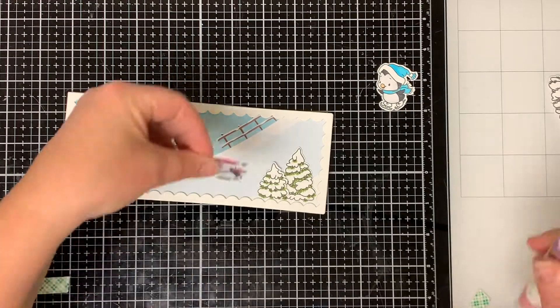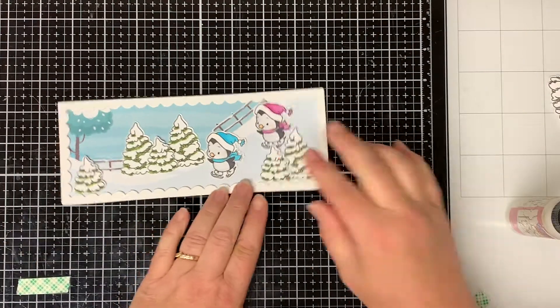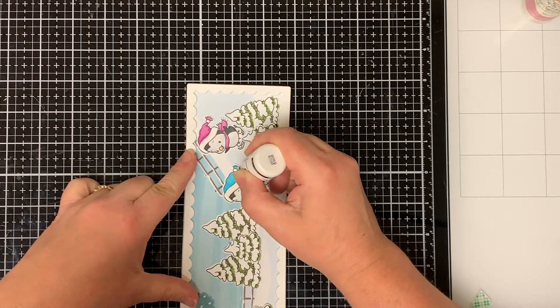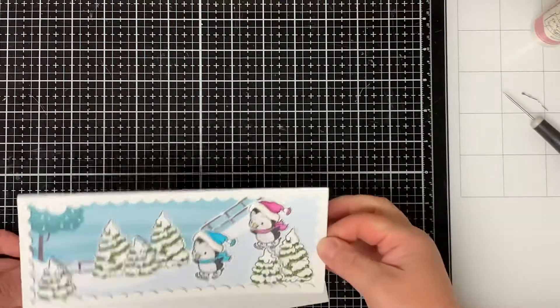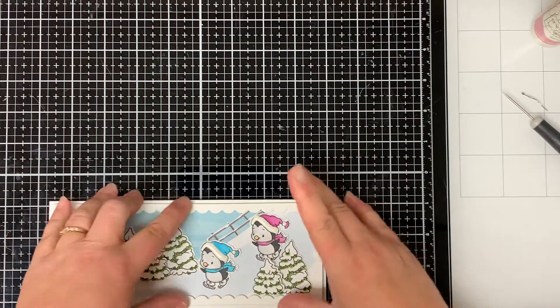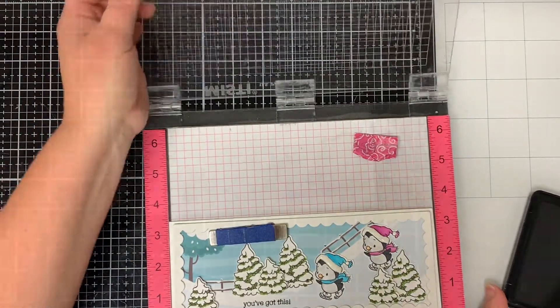I adhere the two penguins directly onto the pattern paper so that they look like they're skating down the hill. Then I add some white enamel accent for the trim of the hat and onto the pom-poms at the end of the hat. I adhere the card front to a white card base that I cut to 8½ by 7, and I scored it at 3½. And to finish off the card, I stamped the sentiment 'you've got this' underneath the trees in black ink. And that completes my card for today.